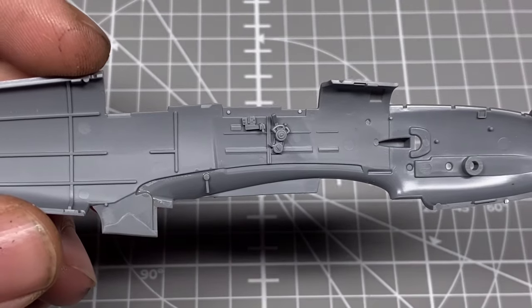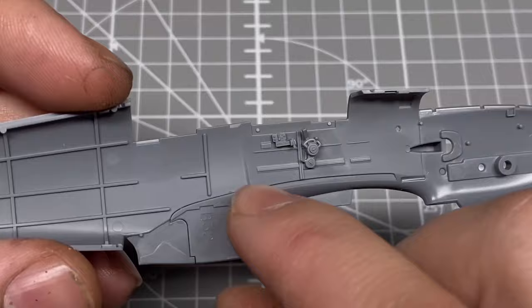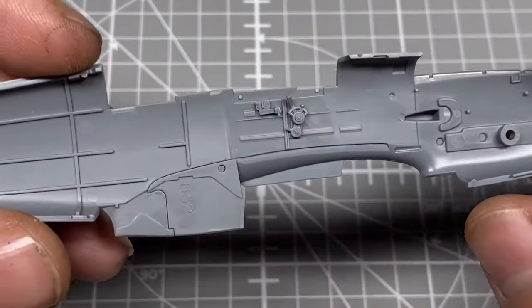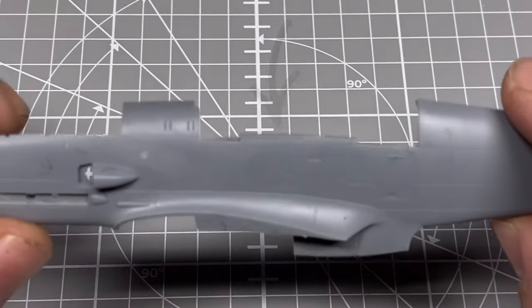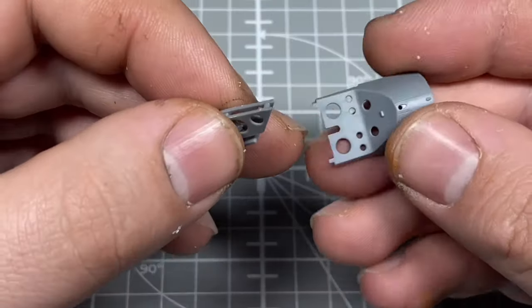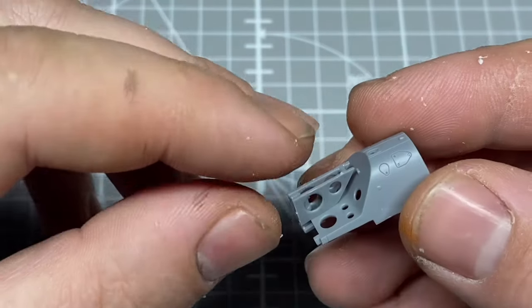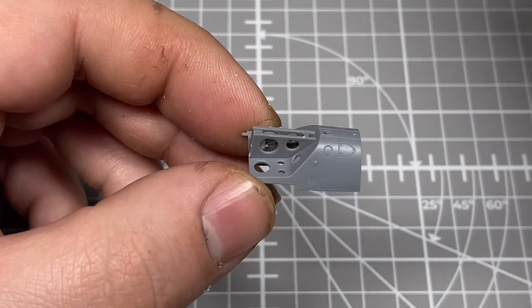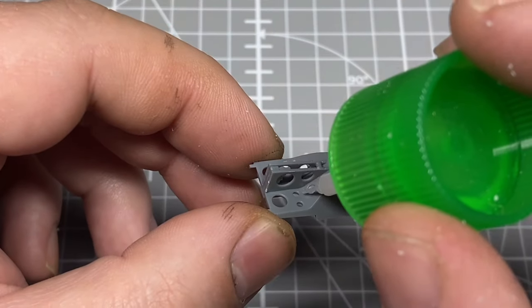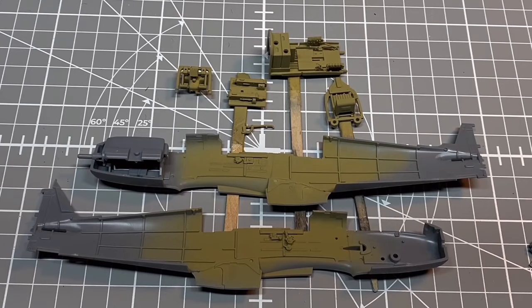Before painting, there are a few small details to add to the cockpit walls, and we also add the walls to the supercharger intake. At this point you want to decide whether to have the canopy open or closed, because the frame sill and the part of the airframe just behind the pilot's headrest is slightly narrower for the canopy to sit over. I'm going with closed, so it was straight into painting.